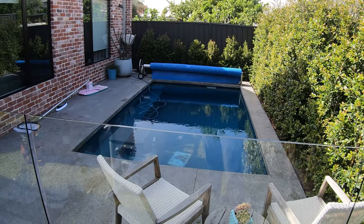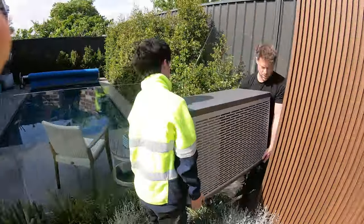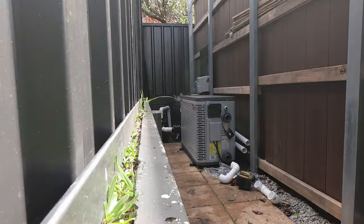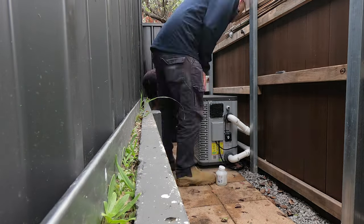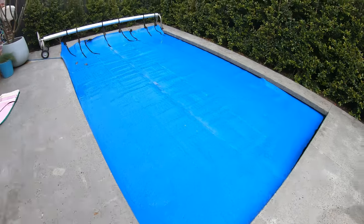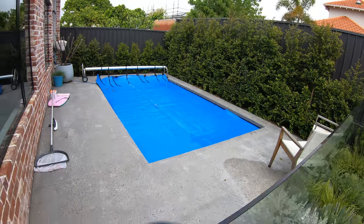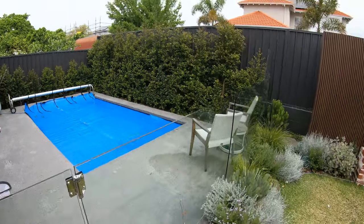We'll tune back in after the install and go over the setup. Just putting the pool cover on here — it's going to give a far longer swim season with the pool heat pump. Using a pool cover when we're not swimming will also drastically reduce the amount of energy required to keep the pool heated.